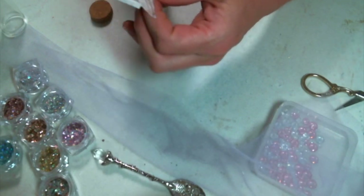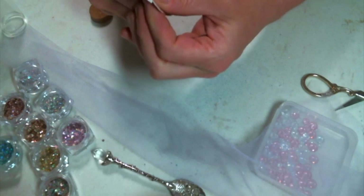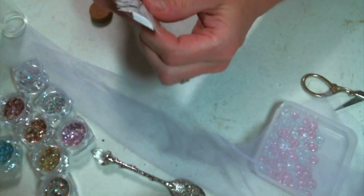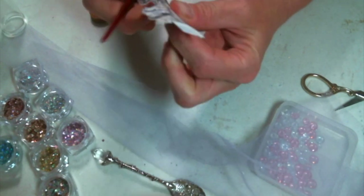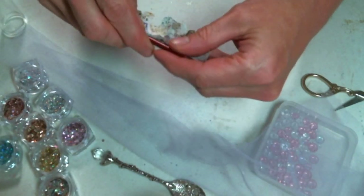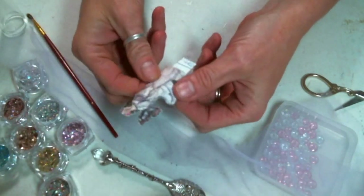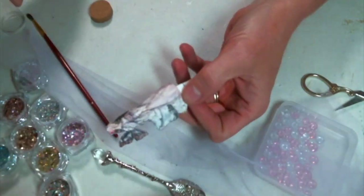I'm just using the back of a paintbrush to kind of round my fairy image so that it will fit in the dome better, and I'm using one of the glass jar bottles that I got in the assorted pack that has the cork. You will find a link to those below in the description of this video.